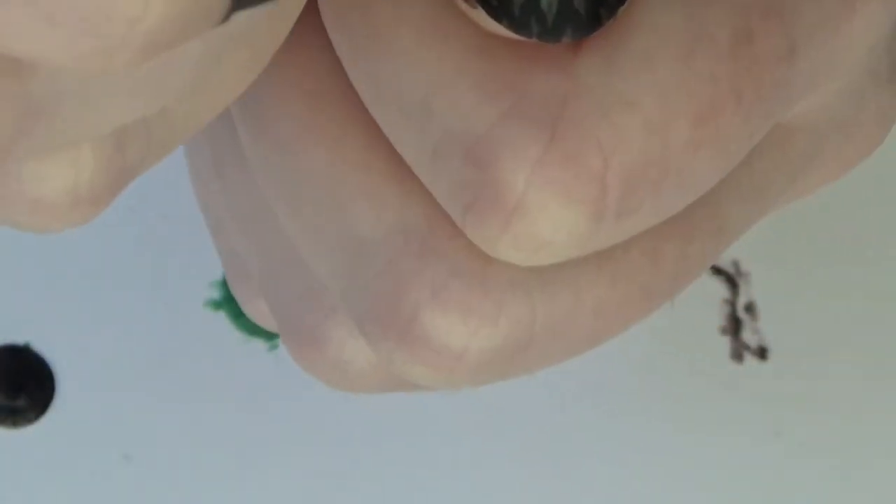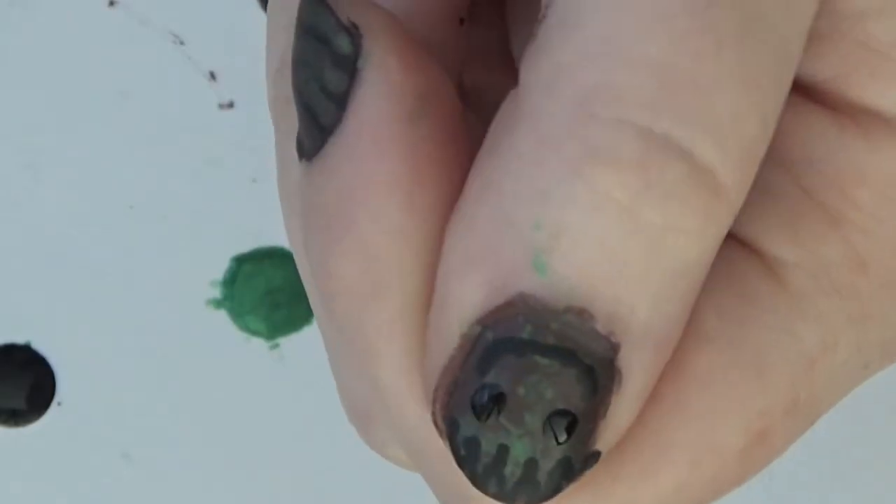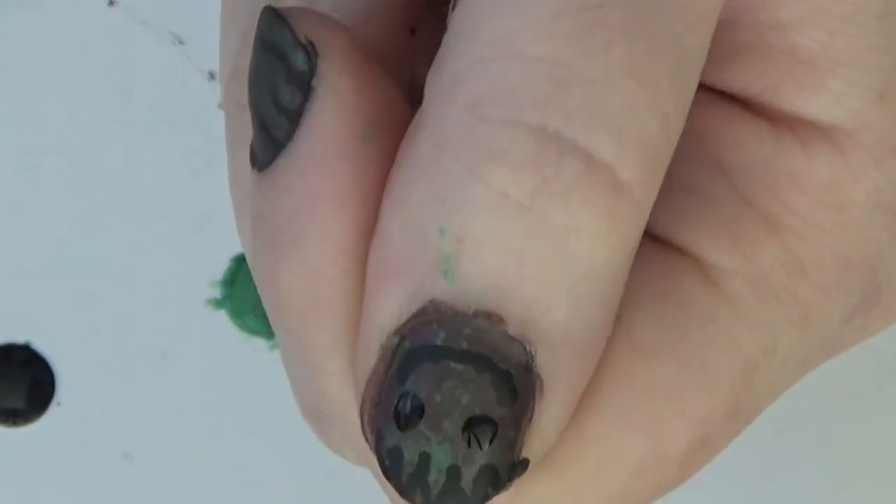Now using some black nail polish and a large dotting tool, go ahead and dot Groot's eyes in. Try to keep them centered via the mouth. And now you're all done!